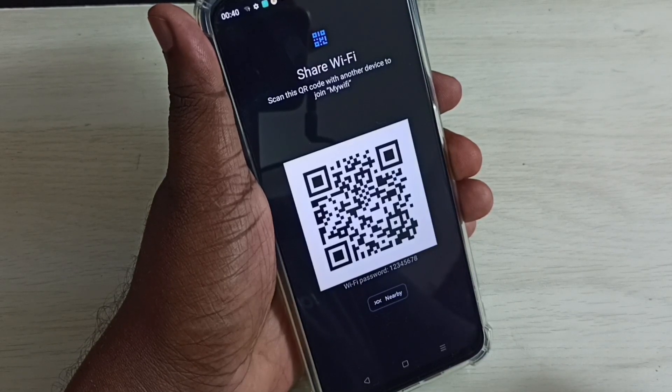This way we can easily find the Wi-Fi password. I hope you have enjoyed this video — please subscribe to my channel and please like.